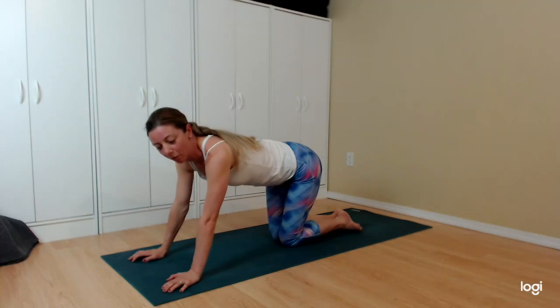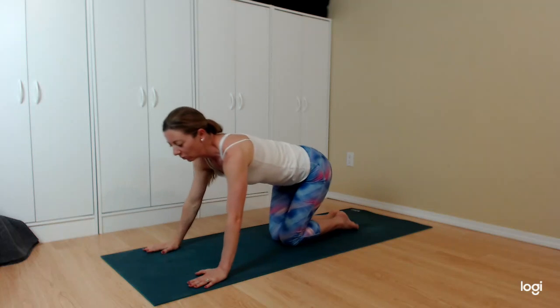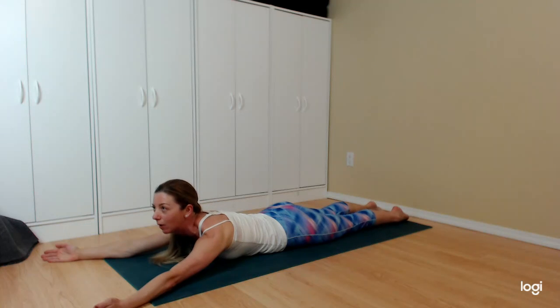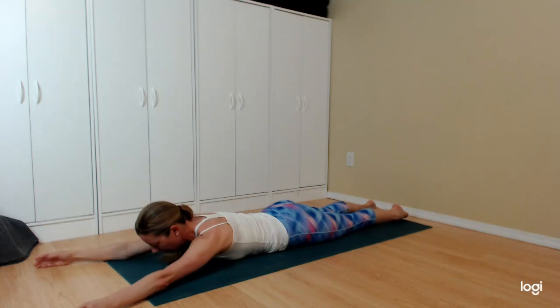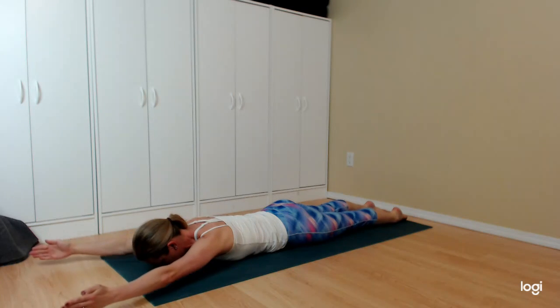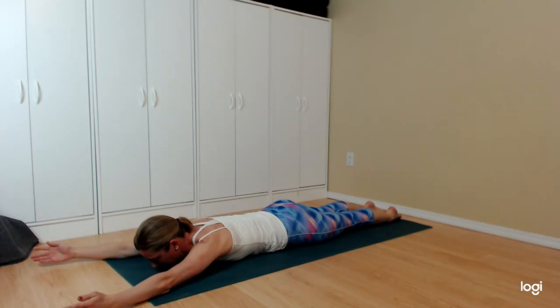We're ready for the next one — this is Y's. This is more uncomfortable than T's, not going to lie, but it's so good for us. Gather that inner strength and willpower — this whole video is almost done so we can do this. Lying on your belly, arms now in a wide Y position, shoulders down away from the ears. Same things again: nose to the mat, scoop the belly, point the toes, use the glutes. Pinkies on the floor, thumbs pointing up, and we go up and up. You might find there's way less range of motion here, and that's okay.